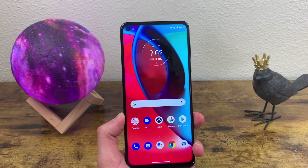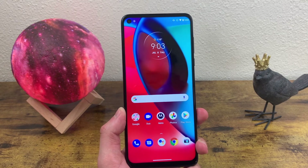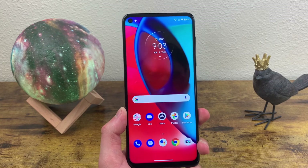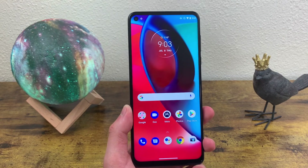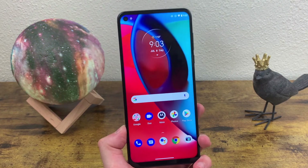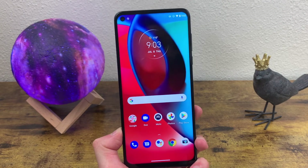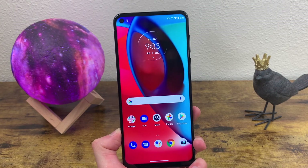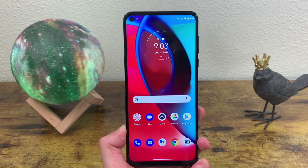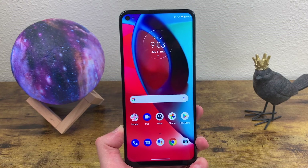That was a quick tutorial on how to take a screenshot and a screen recording with the Motorola Moto G Stylus 5G. I hope you enjoyed the video and found this information useful. If you want to learn more about the phone itself, definitely check out my full review on the channel. If you want to see more cool tips and tricks, check out my beginner's guide and tips and tricks video on the channel. Don't forget to leave a thumbs up and subscribe, and I will see you in the next video.